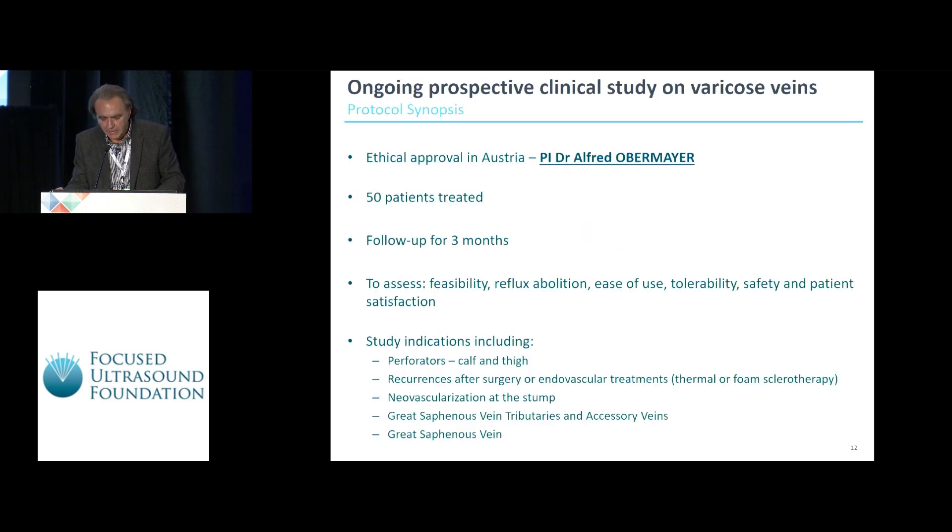The preliminary results now. This study was conducted by our principal investigator, Dr. Alfred Obermeyer in Austria, after ethical approval by the local and national IRB and by the competent authority. Fifty patients were treated and followed up for three months. We wanted to assess feasibility, reflux abolition, ease of use, tolerability, safety, and patient satisfaction. We targeted several anatomic structures: perforators at the calf and thigh level, recurrences after surgery or other thermal methods, neovascularization at the stump, great saphenous vein tributaries and accessory veins, and ultimately the great saphenous vein itself.